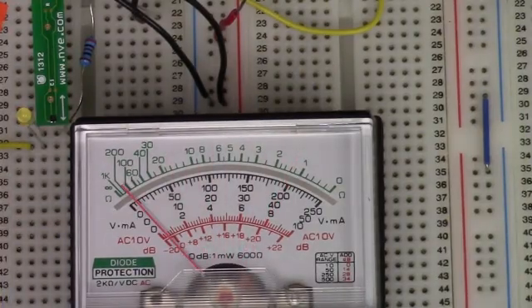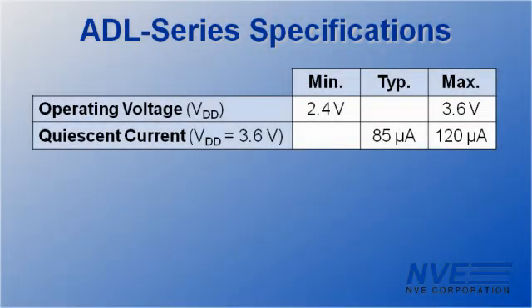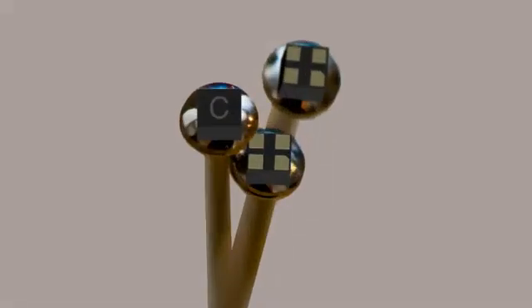In addition to their excellent electrical characteristics, ADL sensors are sensitive and precise. Standard ADL series magnetic operate points are 20 and 28 oersteds, with other ranges available by special order. And unlike other magnetic sensors, large magnetic fields will not damage NVE sensors. ADL series sensors come in an ultra-miniature 1.1mm package, small enough to fit on the head of a pin.